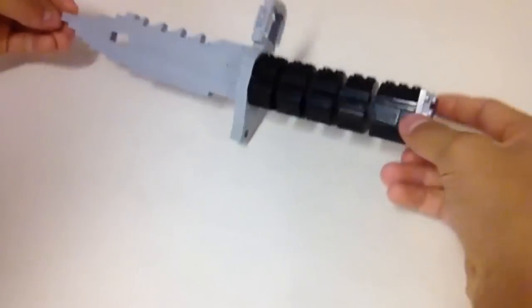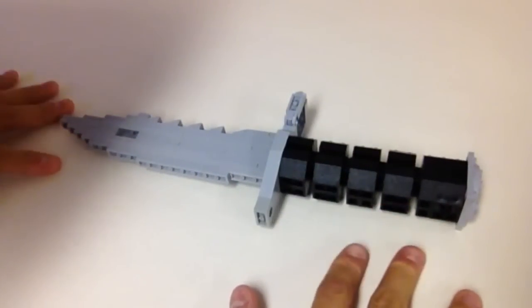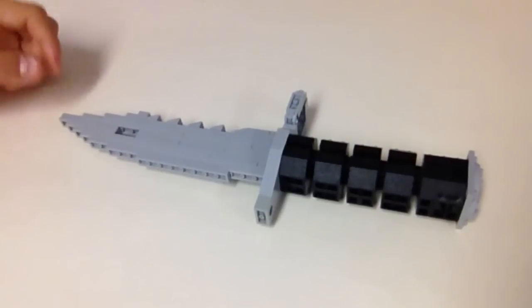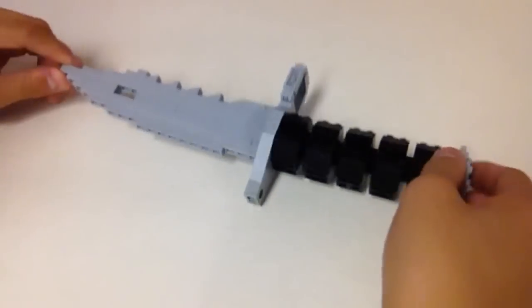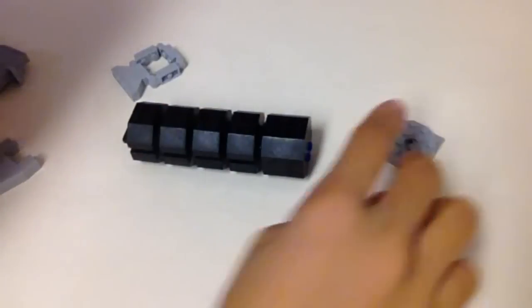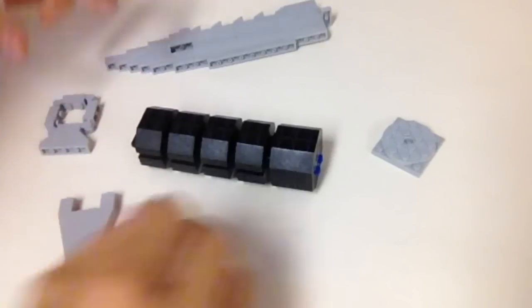Hello guys and welcome to the tutorial video for the M9 Bayonet. I've got a new setup for tutorials so it should be a lot better. The shadow right here is my head, I apologize. Anyway, without further ado, let's get on to the actual tutorial because this is going to be relatively long. Here are basically just the parts of the knife — they all go together eventually.